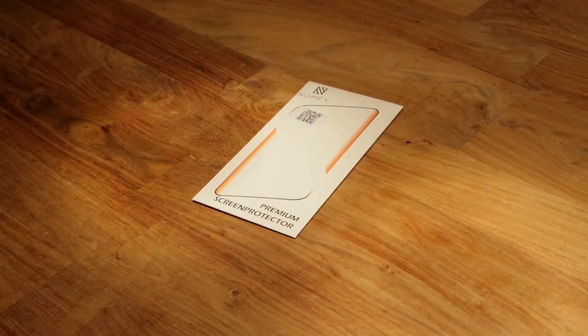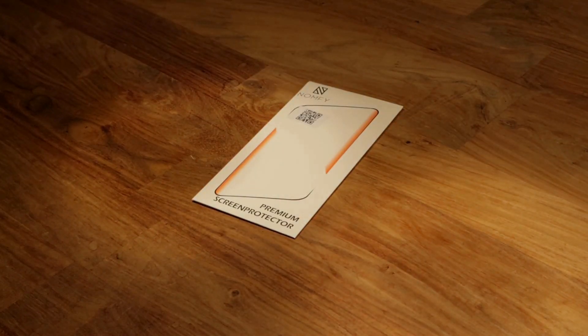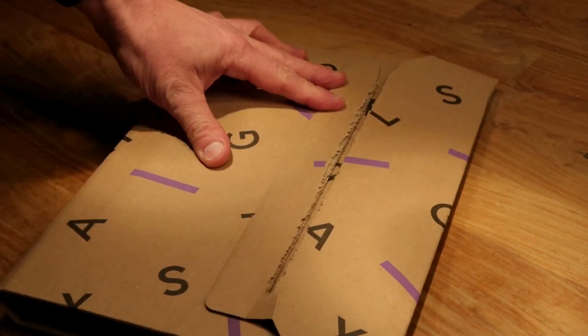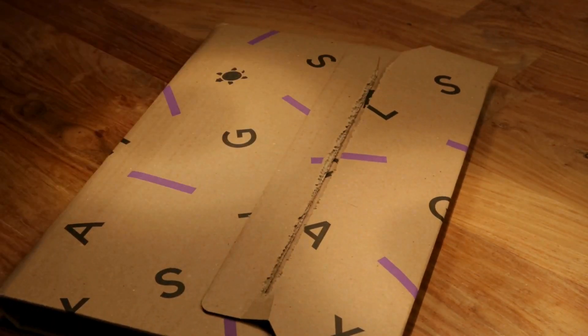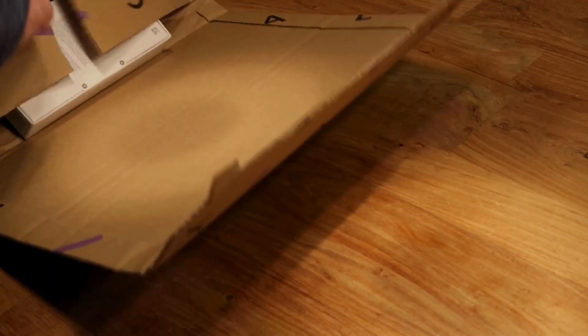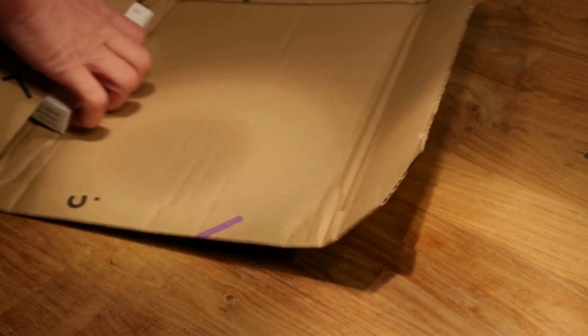Welcome to my latest video, where we're about to do something quite special with a brand new Google Pixel. Today, we're going to transform this phone into a privacy-friendly powerhouse. Are you ready to see how we're going to remove Google from this Google phone? Let's dive in, starting with unboxing.